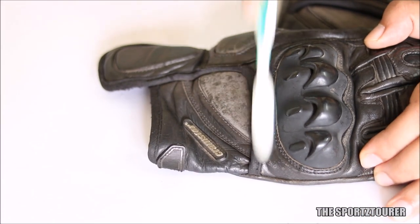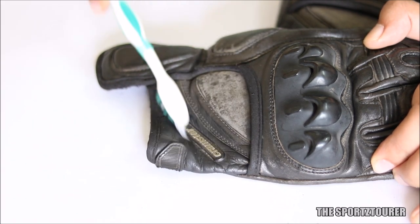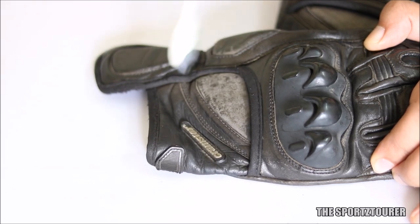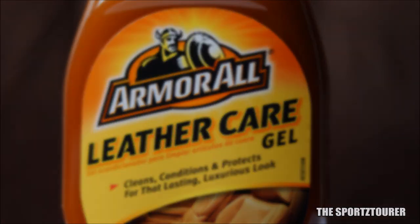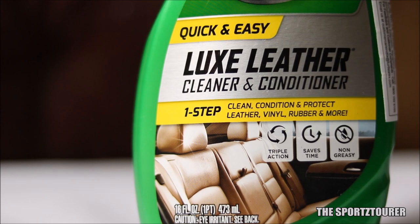Cleaning is also an essential part of the preparation. You can use a soft bristle brush to get rid of deposits, followed by vacuuming or blowing off the deposits. If you have mud stains, they can be cleaned by wet wiping the affected areas. Both products in today's video claim to clean the leather with their cleaning agents, but I personally prefer starting with a dirt and dust free surface.